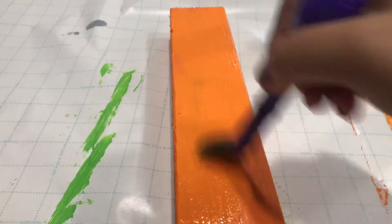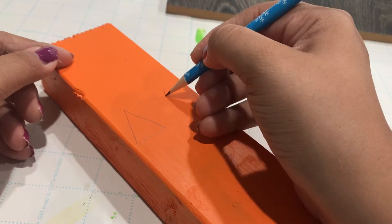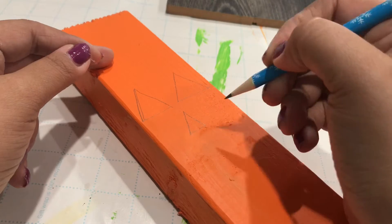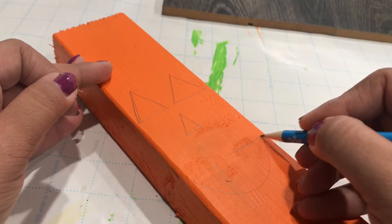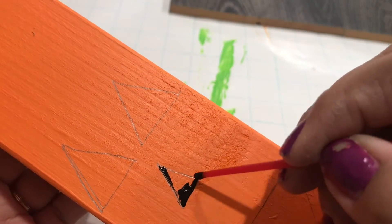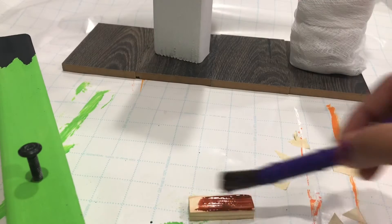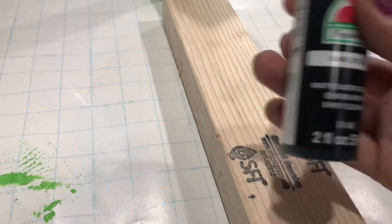You do need a second coat on this one, so I went in with that orange again and gave it a second coat. Now I'm going in with pencil to free draw the face of the jack-o'-lantern — triangle eyes, triangle nose, and the typical mouth. You can do it however you want. Then I'm going in with that jet black paint to color that in. While that's drying, you're going to get a twig — but instead of a twig I'm going to use one of the blocks from Dollar Tree, painted it brown, and put some leaves on there. And we're done with the pumpkin.